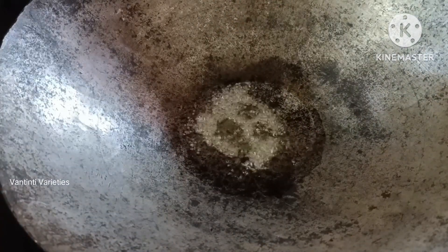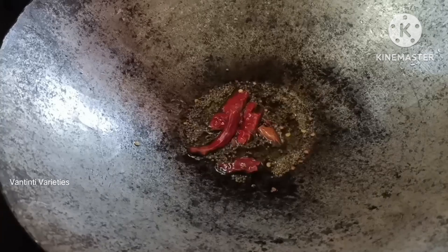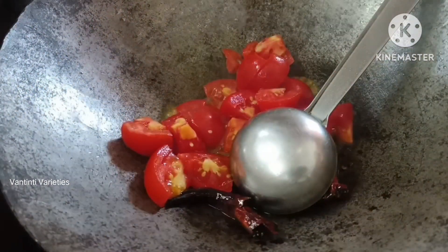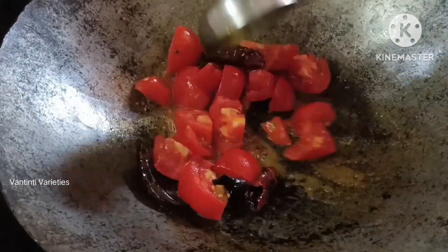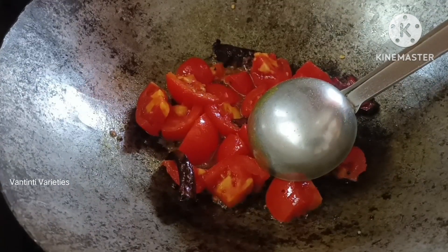Put 1 tablespoon of oil in a pan. After the food, we will cook the tomatoes. Put a little salt.